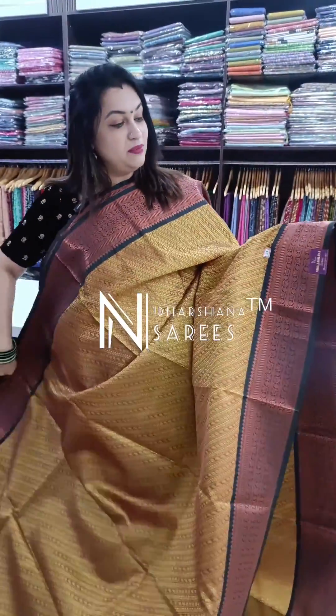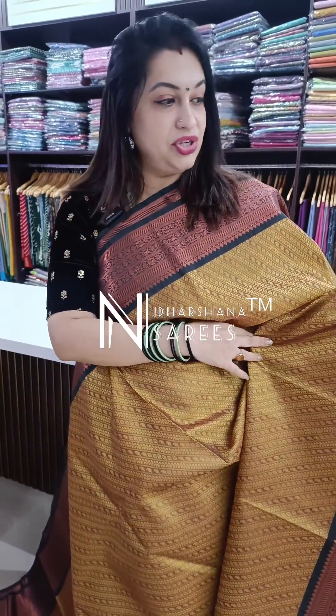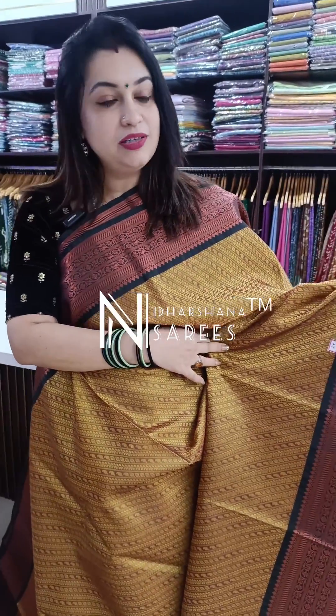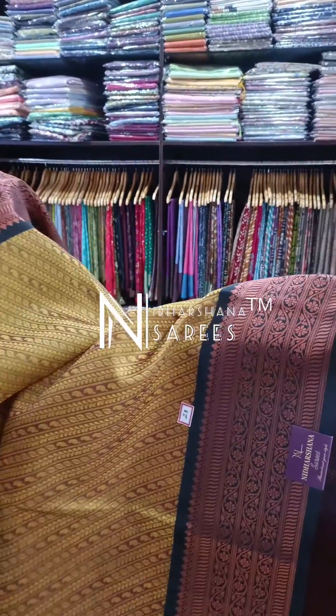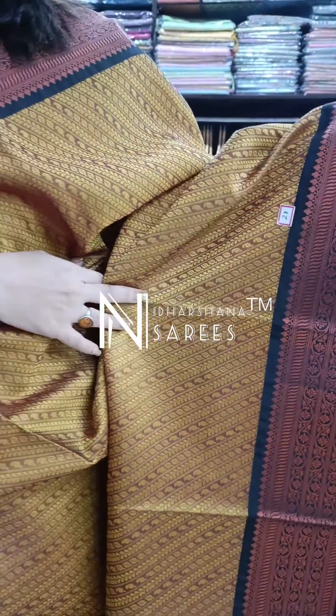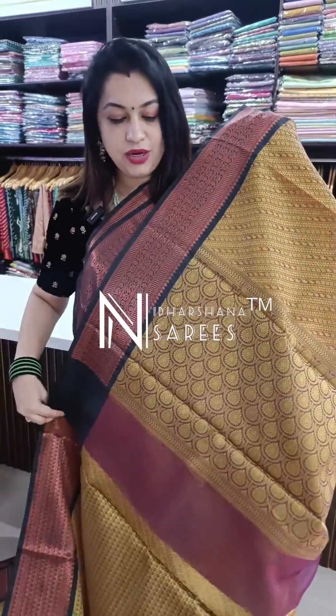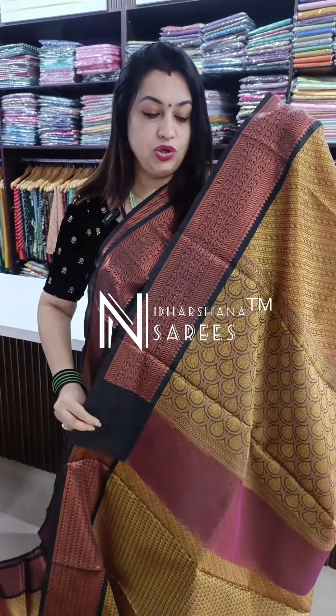Let's get into the video. The first saree I am draping on me is a beautiful mustard — a honey pinkish mustard shade with nice black color contrast borders and a copper saree concept. There is nice intricate weaving on the body. These sarees are easy to drape, easy to maintain, non-transparent, and you can do a simple shampoo wash on them.